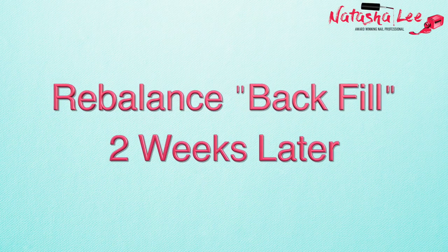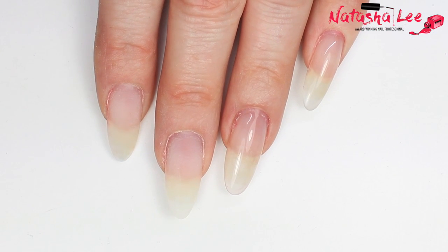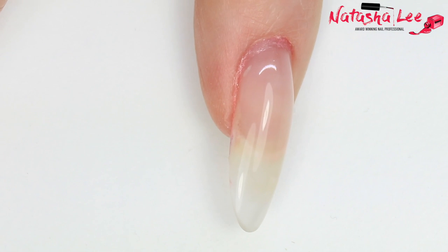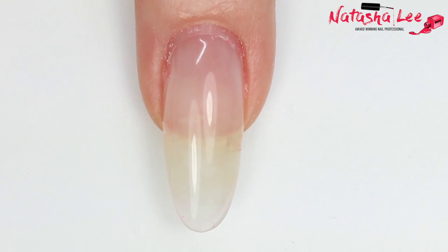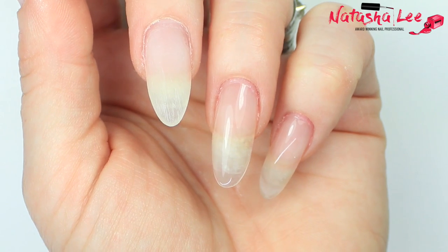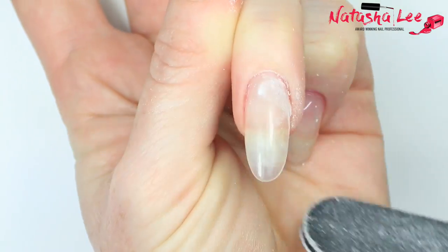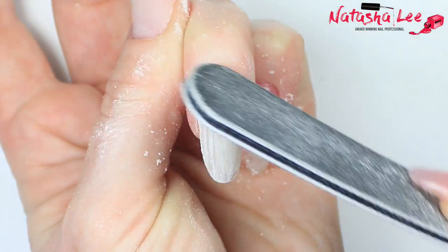I wanted this to be a really thorough review so I waited two weeks — two weeks and one day — before doing a rebalance. Here I've already filed down my index, ring finger, and little finger, and you can see there is absolutely no lifting at all. The only chip I had was where I'd been too rough with an orange wood stick removing my peel-off base coat. The product files so nicely, and the dust that comes off is incredibly dense — it doesn't go into the air and you're not breathing it in; it just falls straight onto your desk, almost chalky.